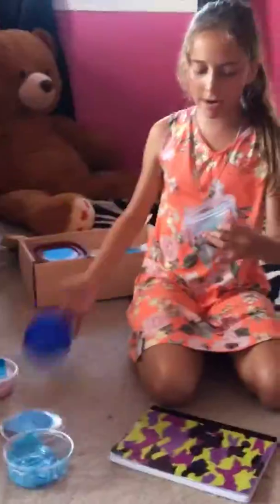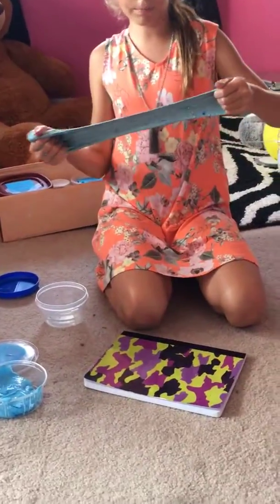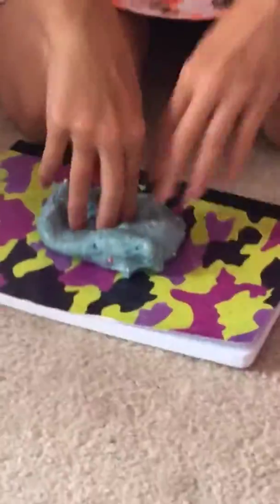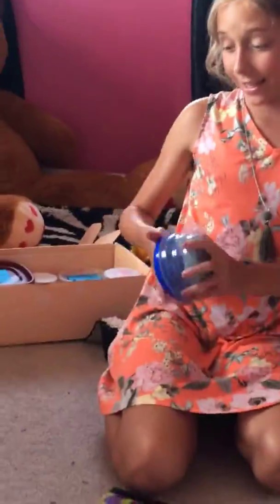So, now I have this very well slime. It's not my favorite, but it's all right. It's like, I give it like a five — no, not even. I give it like a three. That laugh? That's like a one. So, let's get to the next slime.